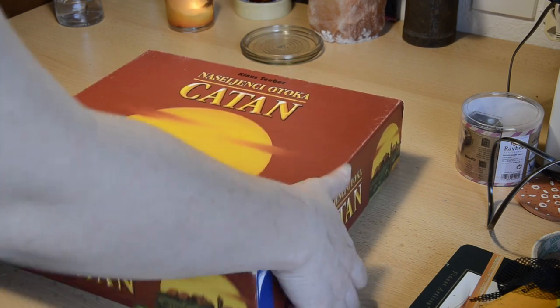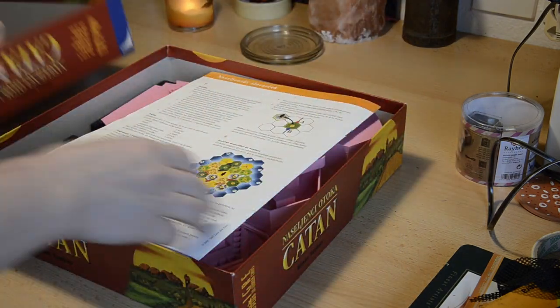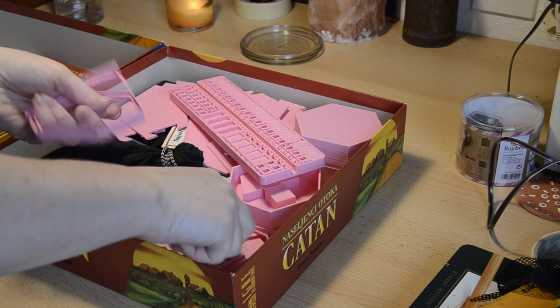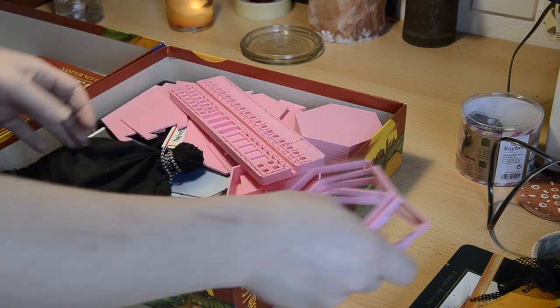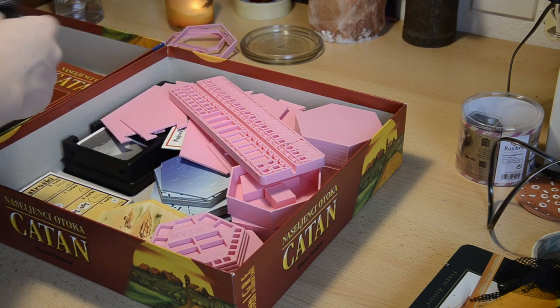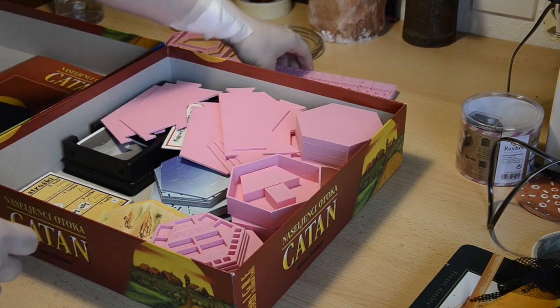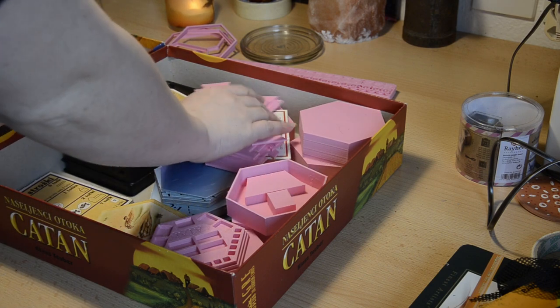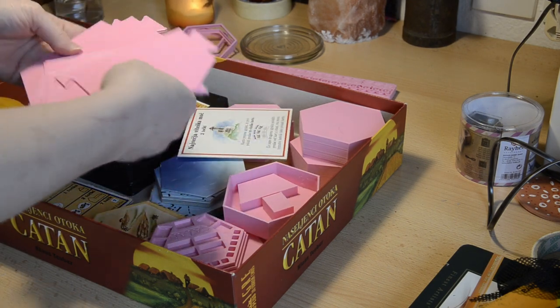Hey guys, welcome to my channel where I create magical, nerdy and weird things. This time I decided that the Settlers of Catan board game needs tokens for more than just 4 players. And a frame. And boxes for wooden pieces. I know that you can get all of that online, but there is no fun in that.